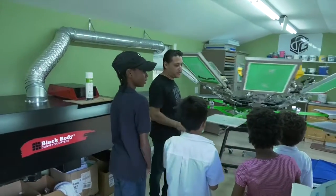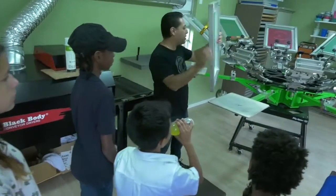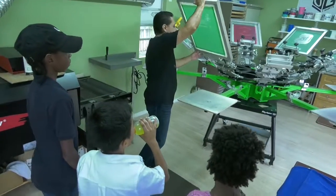Okay guys, this is the screen printing machine. We have our logo ready, so we're gonna set up this screen print in here.